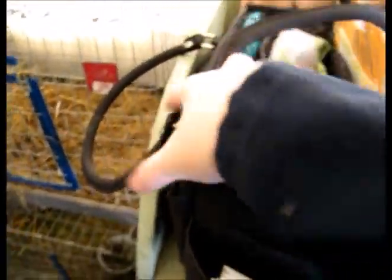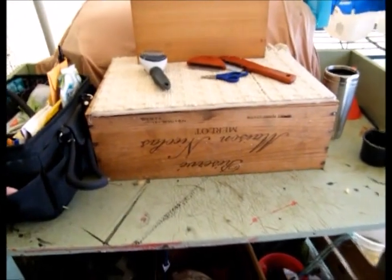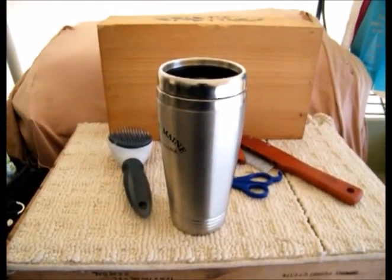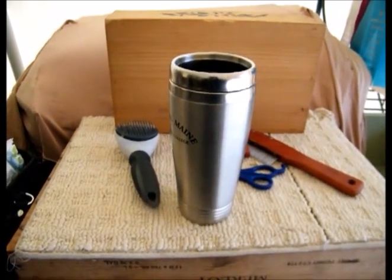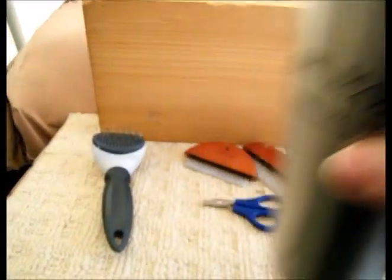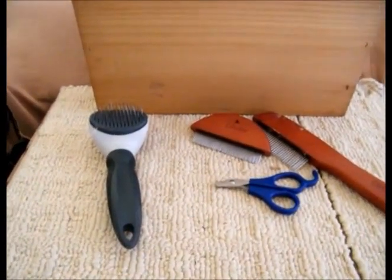It's literally grab and go. Another must-have: get yourself a decent coffee mug. If you're traveling to shows, you're going to want it on the way and while you're there — even if you drink tea or hot chocolate. This is my favorite one at the moment; it keeps everything nice and hot. Sometimes I'm leaving for shows at two o'clock in the morning, depending on how far we're driving. So anyway, that is the basic grooming kit that I personally use.